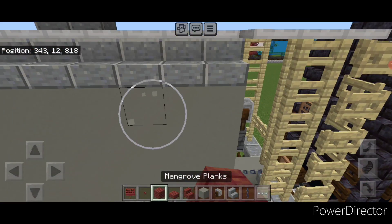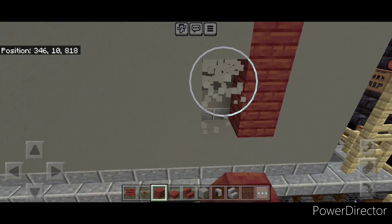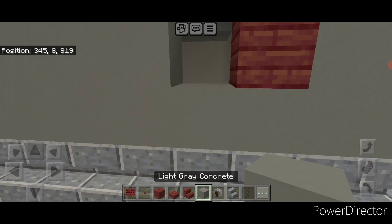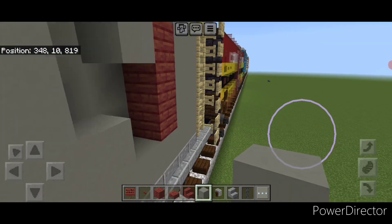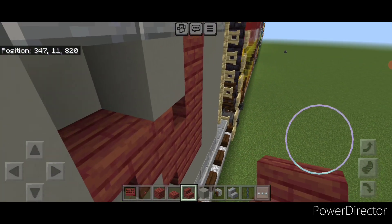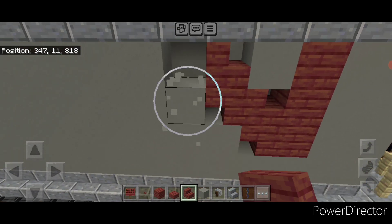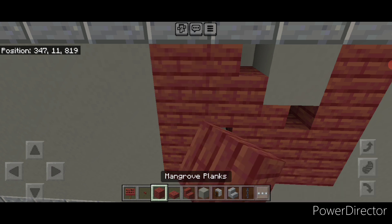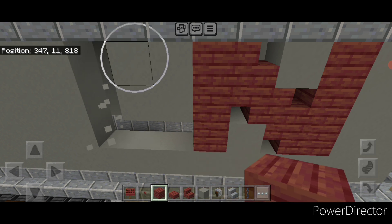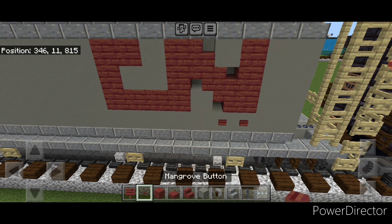Repeat the same process on the other side up here — knock out three, put in mangrove planks, then knock out these two and then these two. Make sure the gap behind is filled with light gray concrete. Then an upside down stair, right-side-up going this way, upside down this way, right-side-up this way. Knock out this column of three and put in mangrove planks. On the bottom come over three, then up two, then forward one, and fill that with mangrove planks as well. Under this corner put two mangrove buttons.